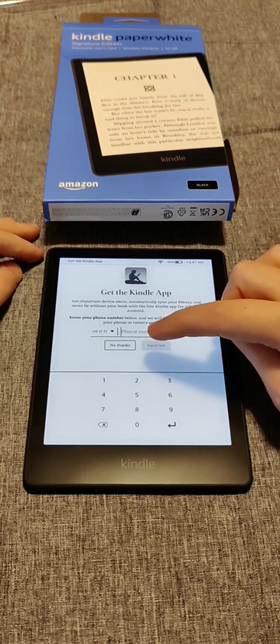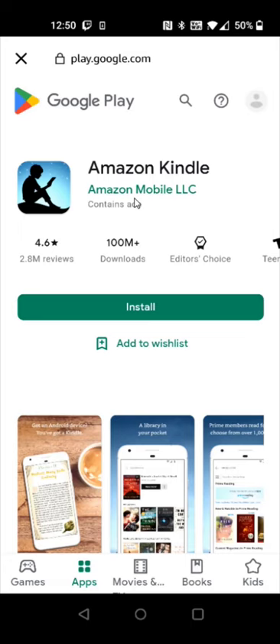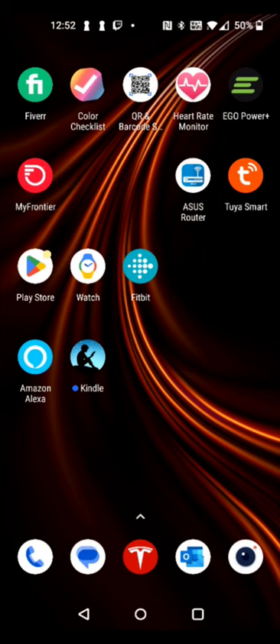I'm going to take you over to my phone for the next step. After clicking next, I got a text message from Amazon. Opening up the messaging app and tapping the Amazon Kindle text message, I click the link to get the Kindle app. That takes us to the download and install page — for me it's through the Google Play Store since I'm on Android. I click install, select my smartphone as the target device, click install again, and then OK.